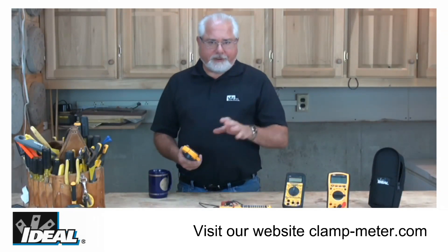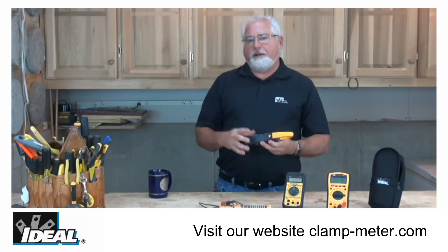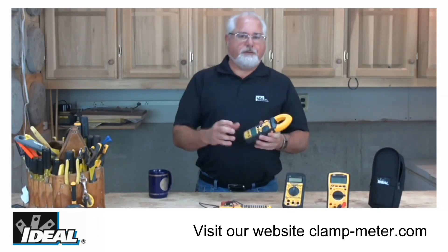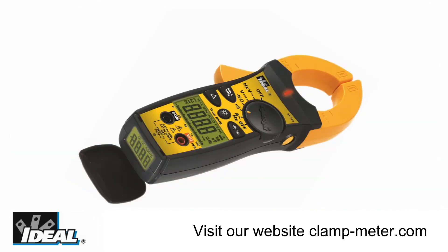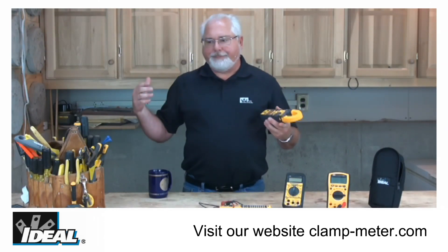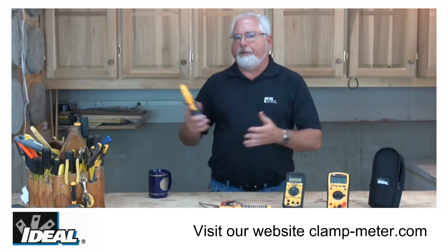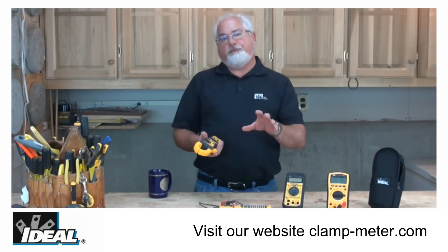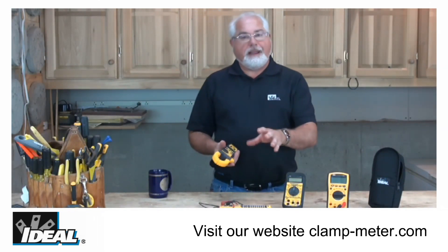One of the great features on the TightSights is they actually have two displays. One is on the very face of the tester like you normally would find, and then there's a second display down here in the bottom of the tester. Contractors know that as you reach up into a cable tray or you're reaching around a blower motor trying to get on a conductor to take an amperage reading, in many cases you can't see the face of the tester and see the readings.